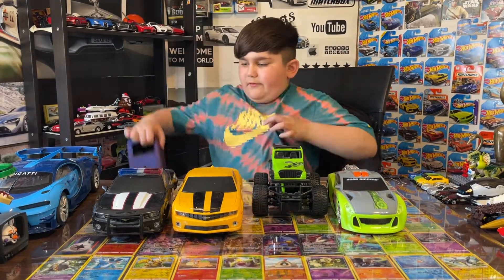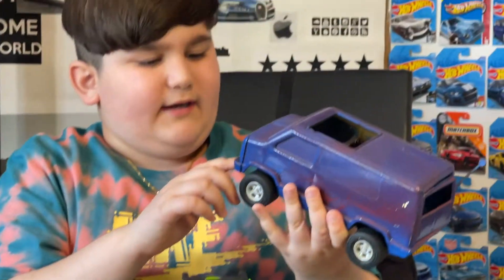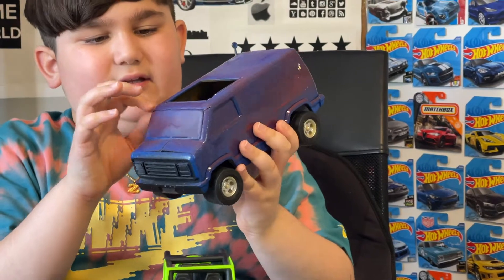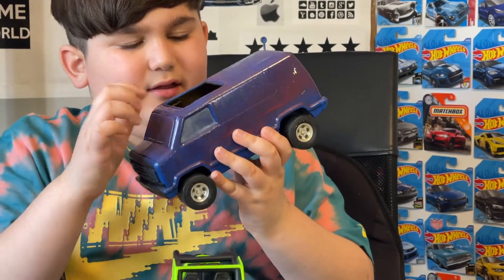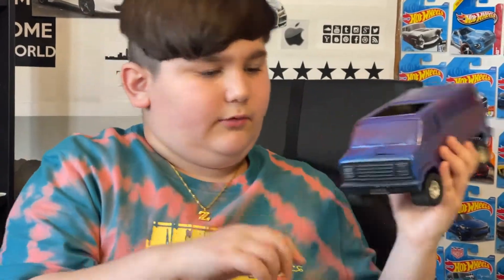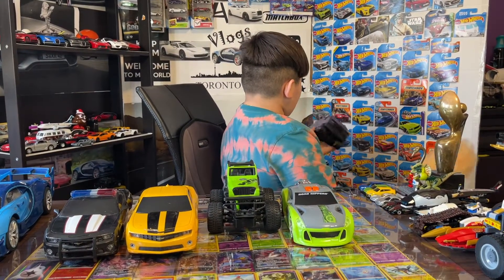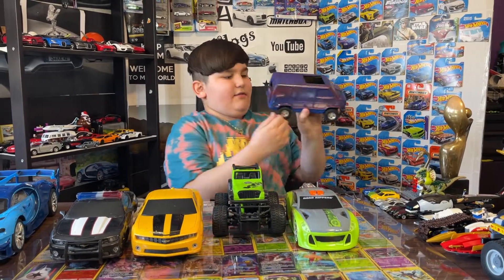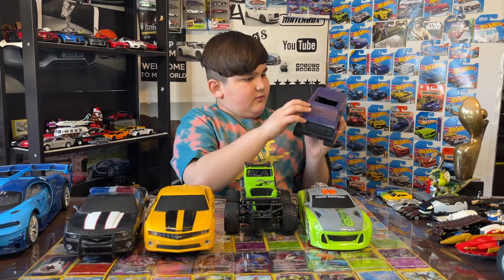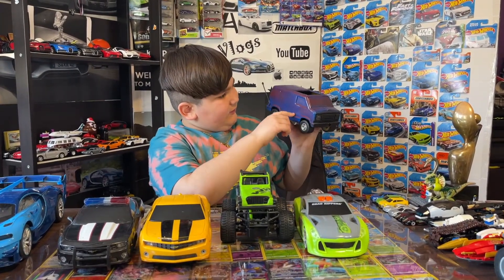So the last one is this van. This is actually a really special van because first I bought it somewhere and it was kind of all white and kind of a weird color. So basically I decided to paint it kind of dark blueish, kind of purple. It's an old Tonka van — really nice van. And also the windows used to be yellow too, but we painted this one.